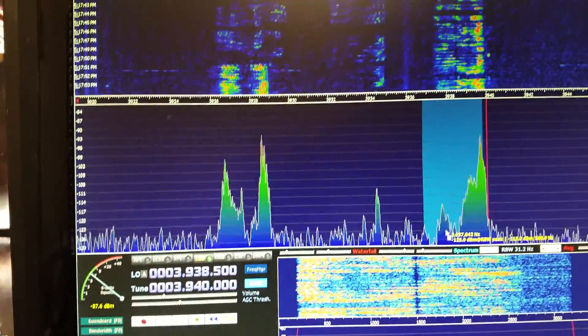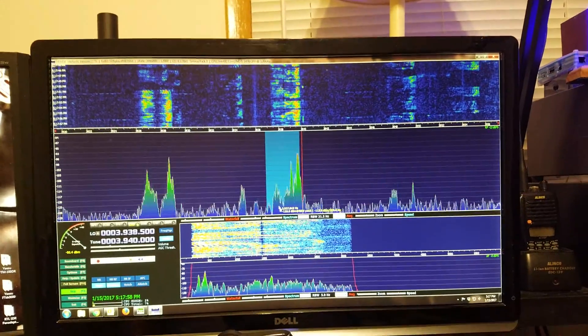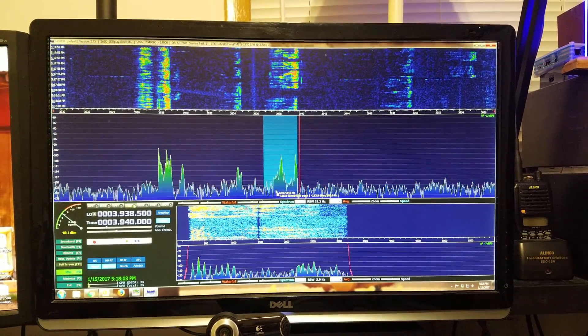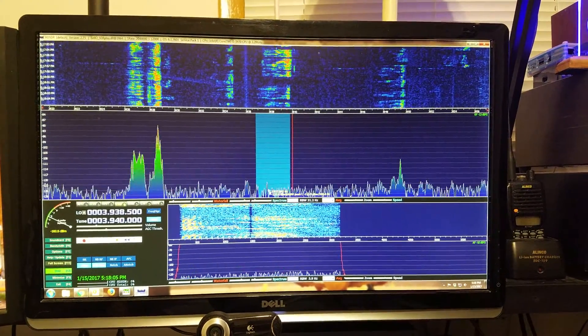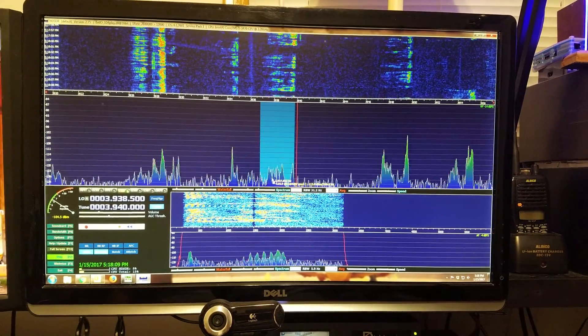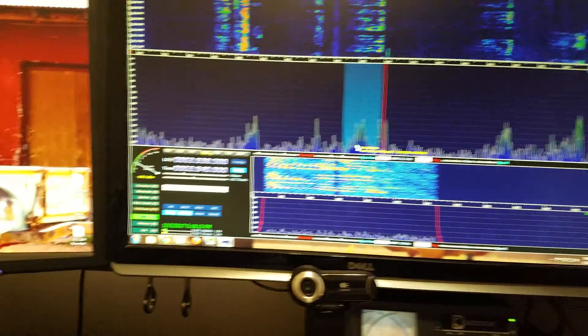Is the RSP1 the very best receiver in the world? No, but it's pretty darn good and it's way more than what you need for this. However, because the rig is at nine megahertz IF, it's kind of a requirement.